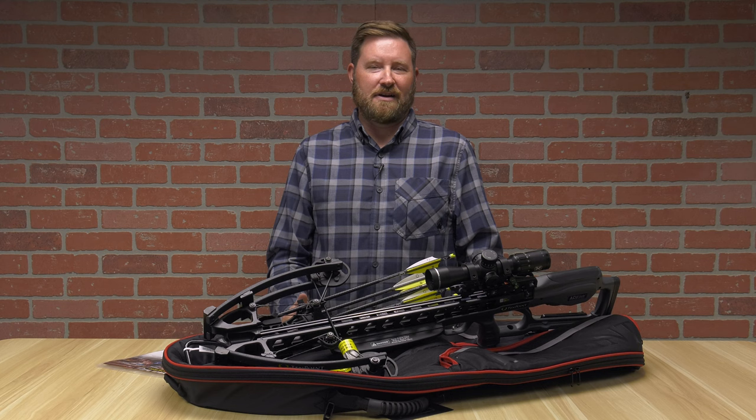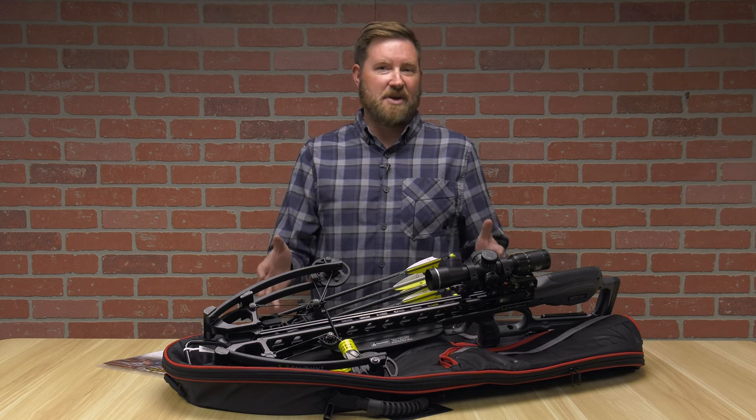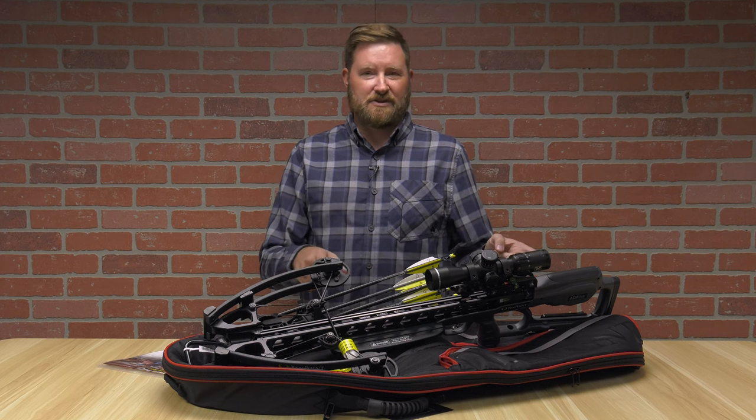Hello, I'm Ron Duker with Pyramid Air. Today we're going to talk about the TenPoint Vengent 440 and what comes in the package, as well as stick around to see the cock-decock feature.